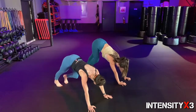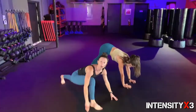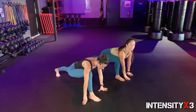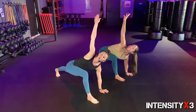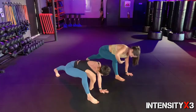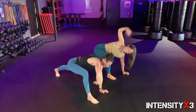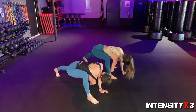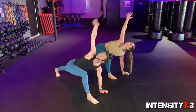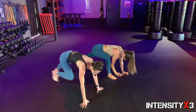One more rep, three, two, one — right leg forward, plant it. From here we're gonna raise that right arm all the way up, then sew the right arm through and bring it all the way up. Sew it through — try to reach a little further each time. One more, very nice. Switch legs — shoot the left leg forward.